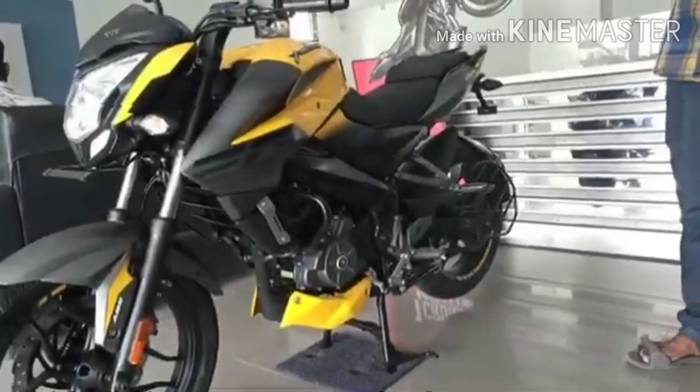The maximum torque is 18.5 Nm at 8000 RPM. The Pulsar NS200 is a beast — it's an amazing bike in terms of speed.